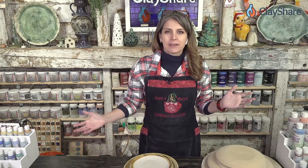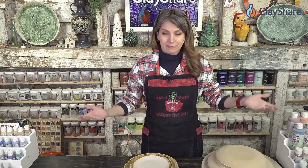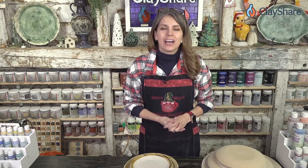Welcome to Clay Share Live! I'm Jessica Putnam Phillips. Usually every Wednesday night we come to you live, but the last few weeks it's been on Tuesday - tonight being Tuesday we're doing Clay Share Live. Next week we'll be back to Wednesdays, so you can mark your calendar. Tonight we have a special guest: Jeff Rotman from GR Pottery Forms joining us.